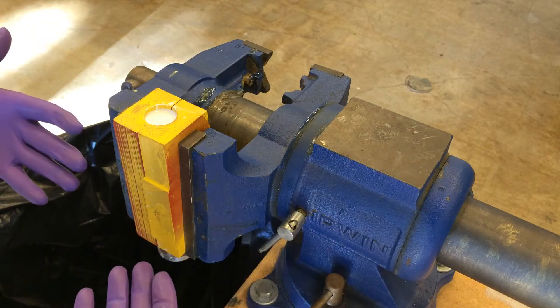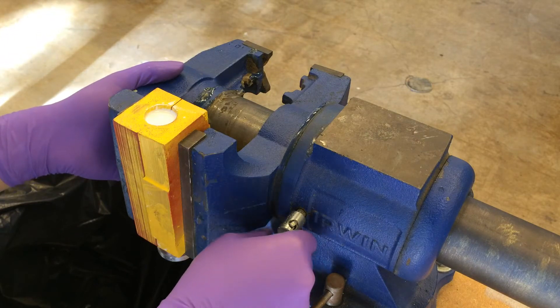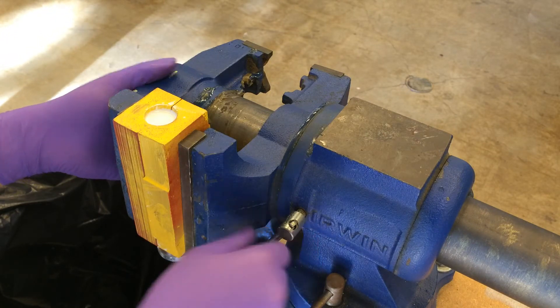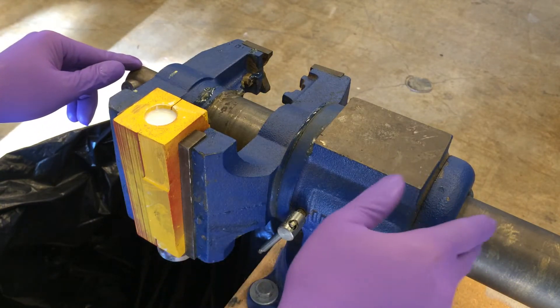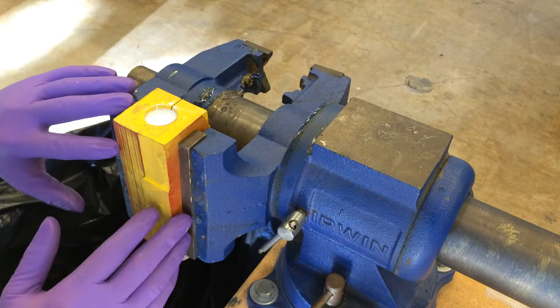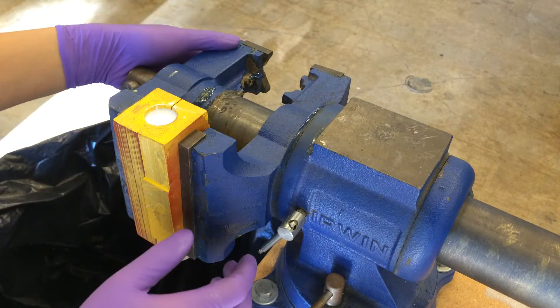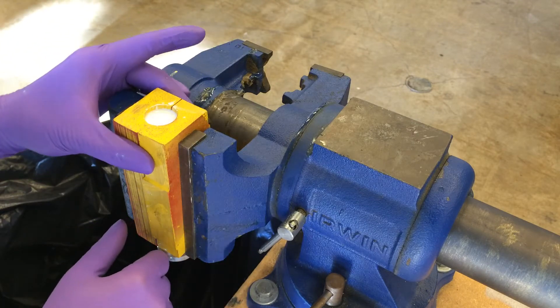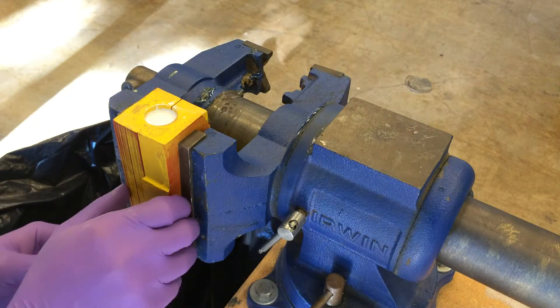Here's what the vice looks like. The vice we have here at TechShop is quite nice because the back end is round, which means the vice can rotate side to side. When I demold I'll show you what this looks like. When the vice grip is tight holding the mold like it is now, you can't rotate it, so I can't show you that rotation at the moment.